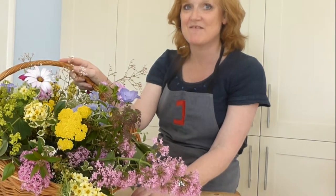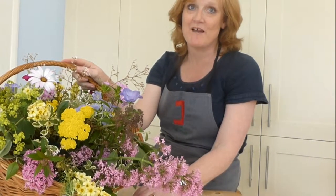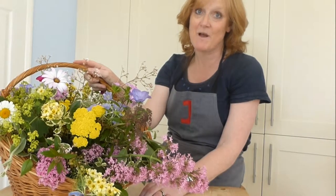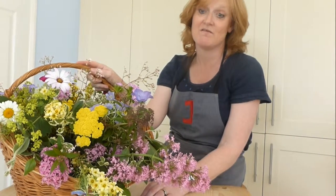Hi, it's Julie from Julie Davis Flower Workshops. I've just come back from my latest workshop and we've been celebrating British flowers as part of British Flowers Week. We've been making arrangements in baskets using British grown flowers.